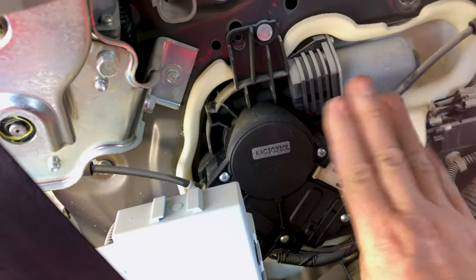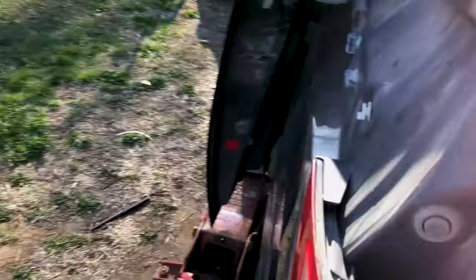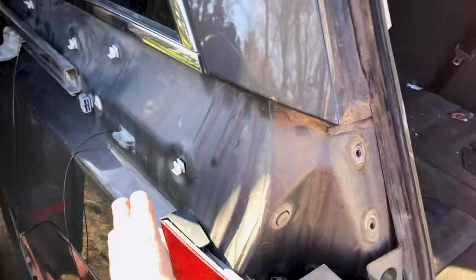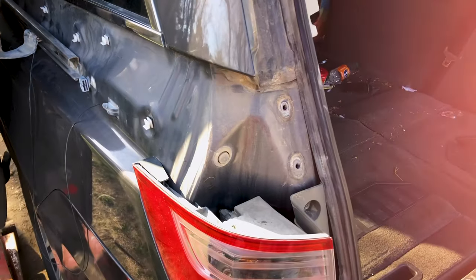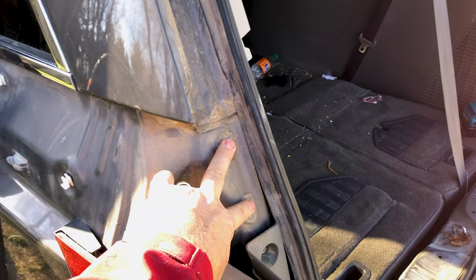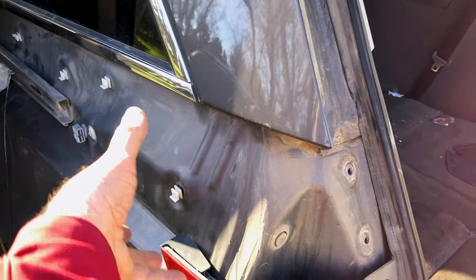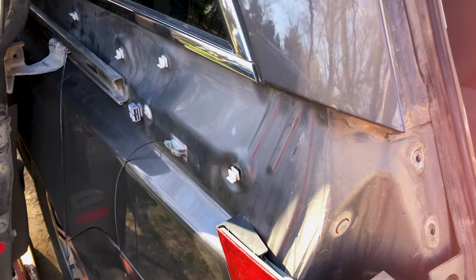Now that we have that panel out of the way, this is the motor assembly that we are trying to get to. But before we dig into that, we have another job outside which I've partially completed. This is where the exterior panel comes off — if you haven't taken it off, now's the time. Remove the two bolts, then there's a screw in the front, and you slide it backwards to get it out of the clips and it'll come right off. The reason we take that off is we need to get to this piece right here.